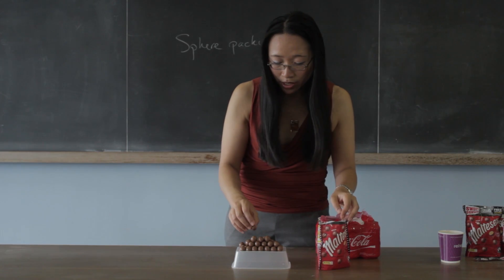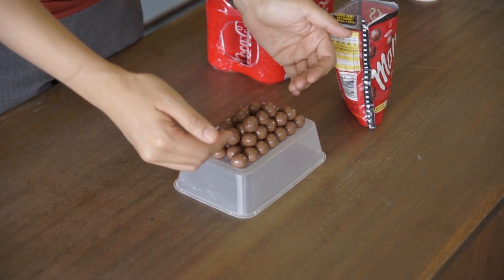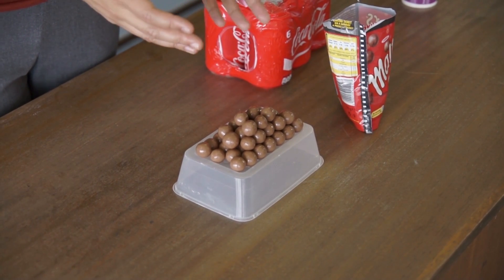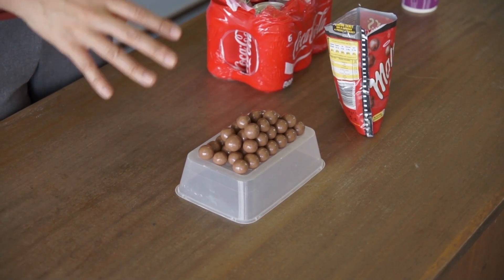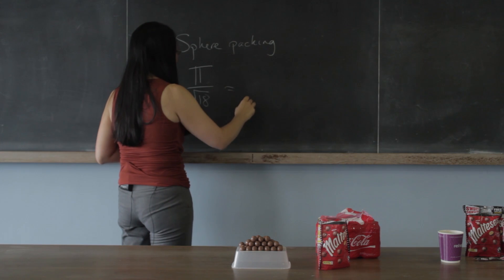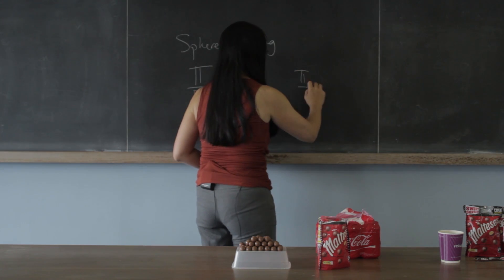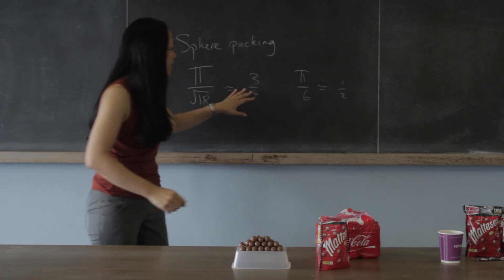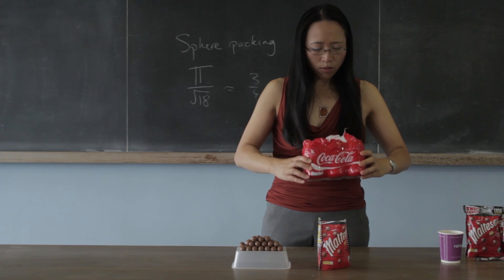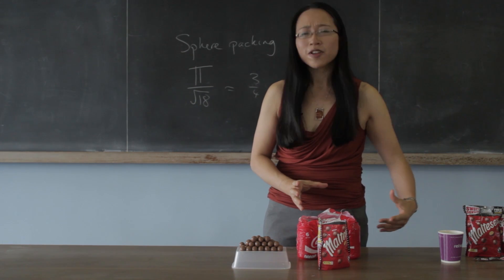Those two are both equally dense packings of spheres. You can keep going — either put the third layer directly on top, or put it a bit skew-whiff — and you can make all sorts of different patterns alternating those ways. They'll all be equally dense. The density of that packing is π over root 18, which is about three quarters. Whereas if you put them all in a grid neatly on top of each other, it would only be π over 6, which is a little bit less than a half. So the question remains: why do cans of Coke get stacked in a grid? Why don't they package them wonky and fit more cans into their warehouse?